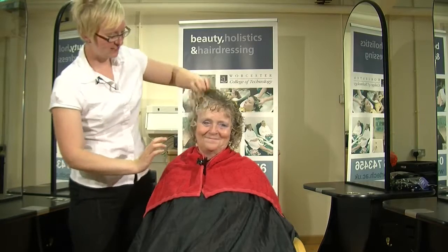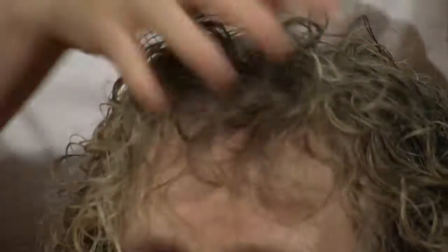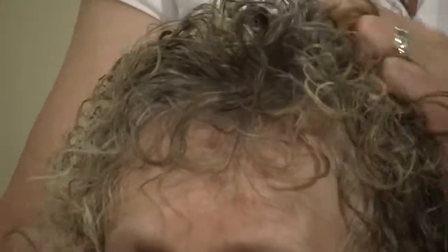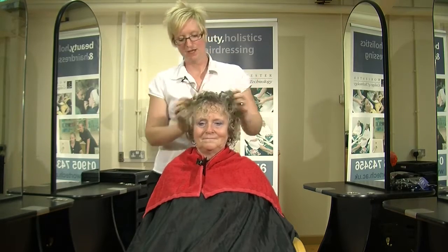It's better to use a small amount of product as most styling products are quite concentrated. You can always reapply a little bit more if you feel that it hasn't completely gone through the hair. So before you start drying, just place the hair into the position that you're going to dry.